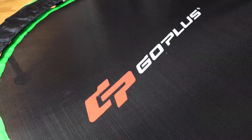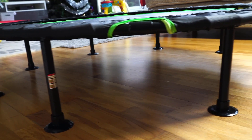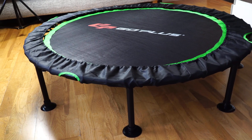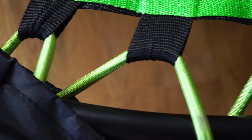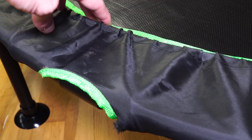This trampoline has a thickened iron frame and a protective cover with a high elastic jumping mat. This will improve balance, promote bone growth, develop sport skills, and accelerate coordination. And for me, it gives my son something to do when we're at home — he loves the trampoline.